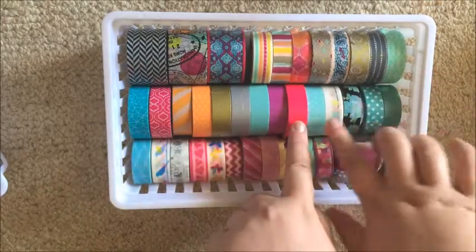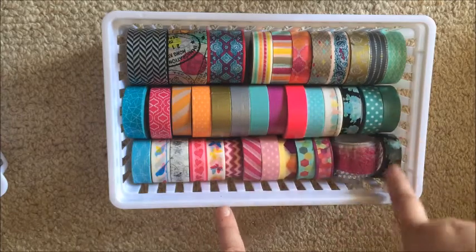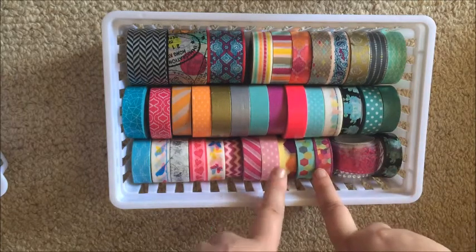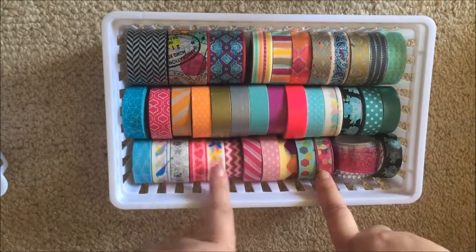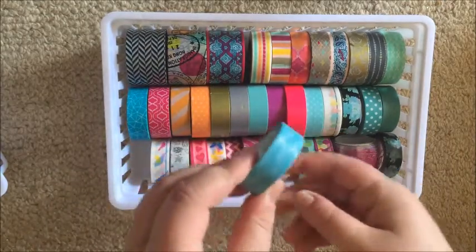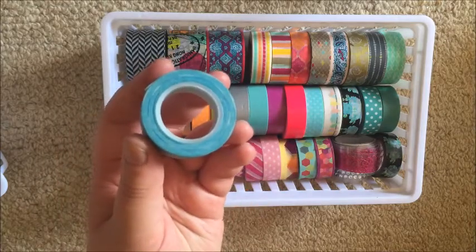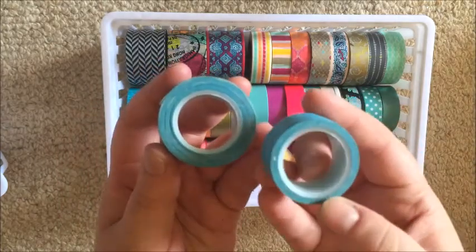Moving on, this is my Scotch tray — I've called it that because all of these are Scotch Expressions. These others are Typo, Spotlight, Spotlight, Big W. You can see here's that second roll I was talking about — you can see how much is on it compared to the roll that I rack to people a lot.